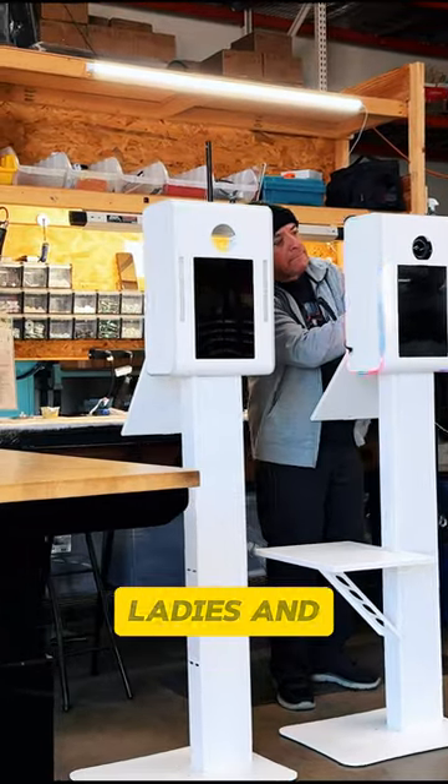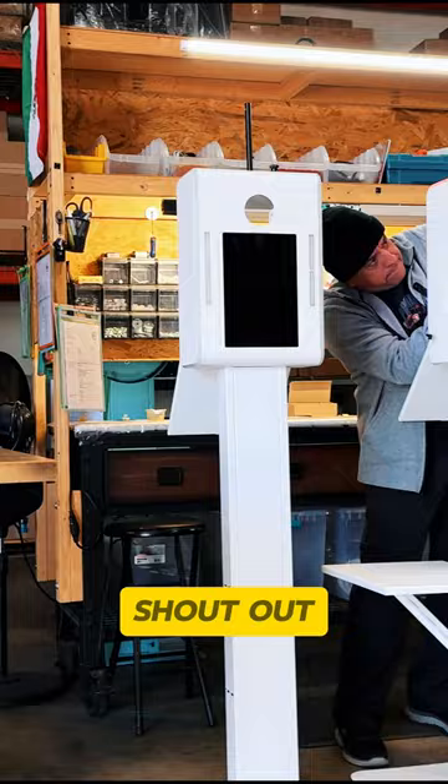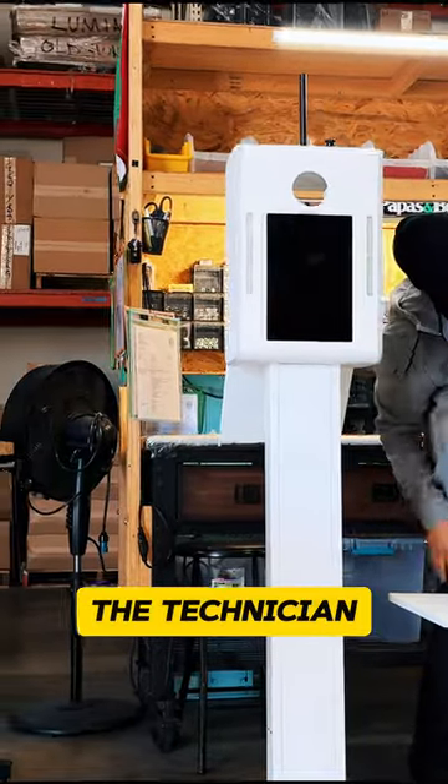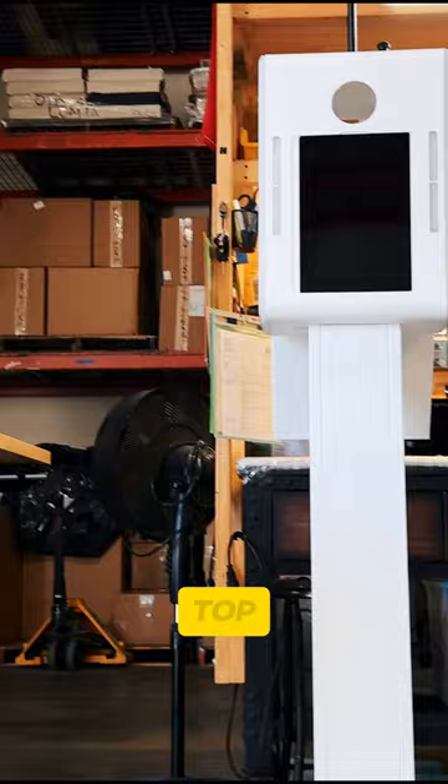Would you take a look at that? Ladies and gentlemen, this is my brand new DSLR booth. Shouts out to Hugo, the technician who put it together. I got the one with the flash head that goes on the top.